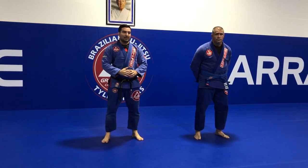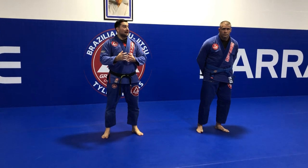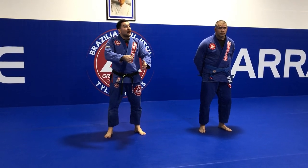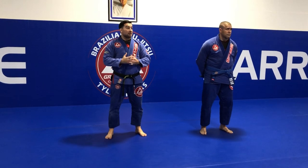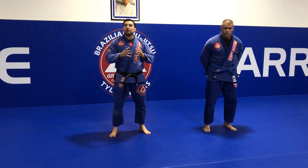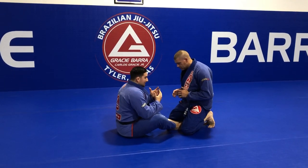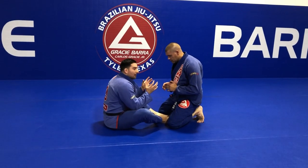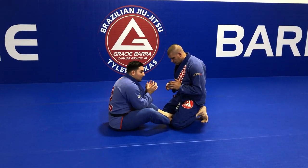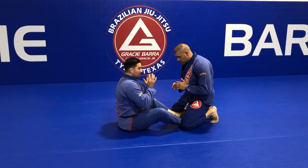We're going to work again from one of the most common open guard situations - the butterfly guard. A very simple setup, this can work with or without the uniform. We want to work the basic concept of butterfly guard. When you're in this situation with space and your partner is on the knees, always keep your feet in between his legs and always keep your toes up.